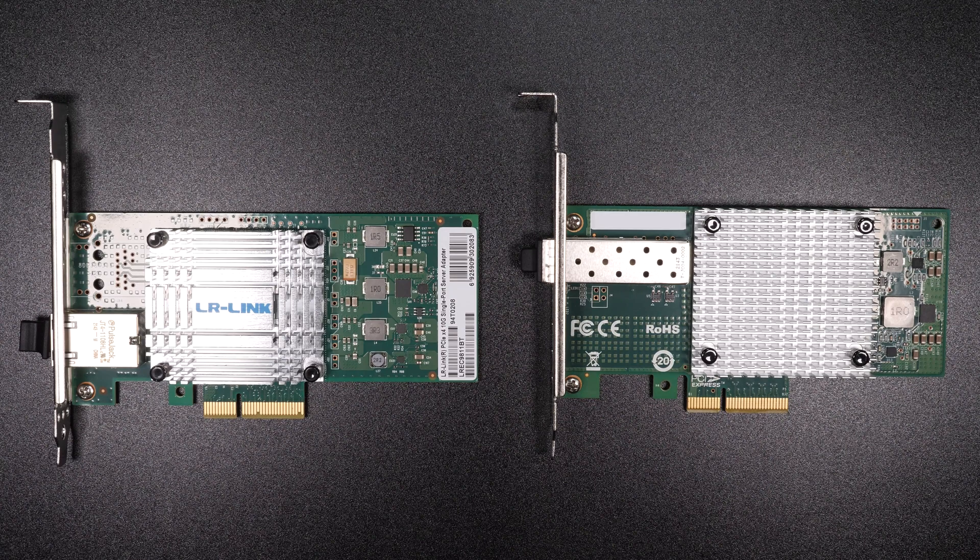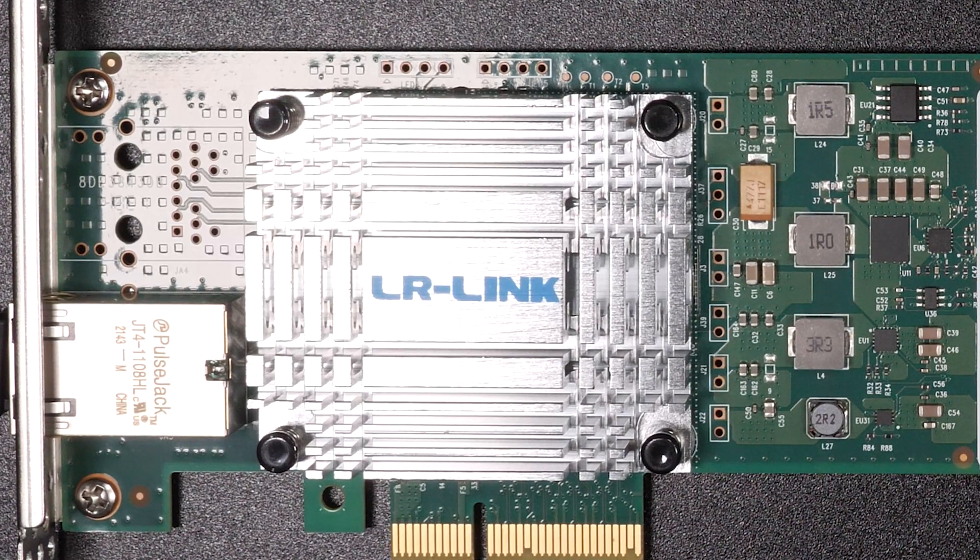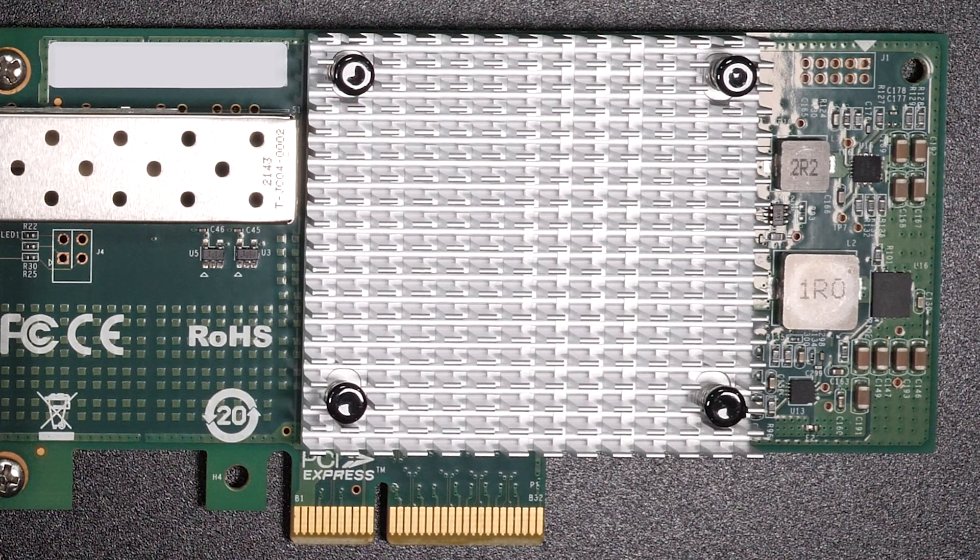Looking at both of these, the first thing that grabs you is the massive heatsink. All 10 gigabit cards have heatsinks but some are far more substantial than others. Having used many different 10 gigabit products I know they can run pretty hot, so having a good heatsink is extremely important.